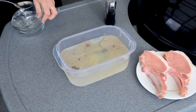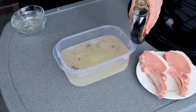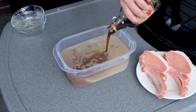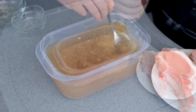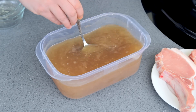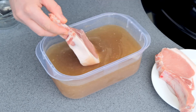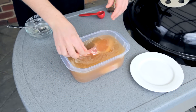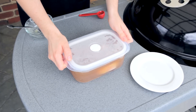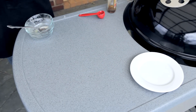Now add in a couple of tablespoons of crushed ginger and about a cup of maple syrup. Mix this together well, make sure everything's dissolved. And then gently place those pork chops into the brine. What this will do is suck all of those flavours in the brine into the chops. Place this into the fridge for three hours — no more and no less.